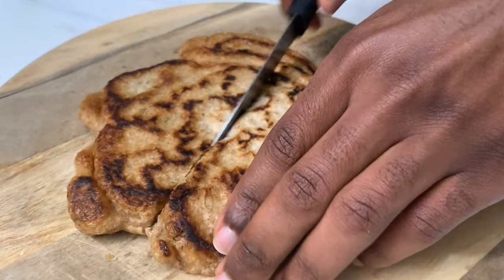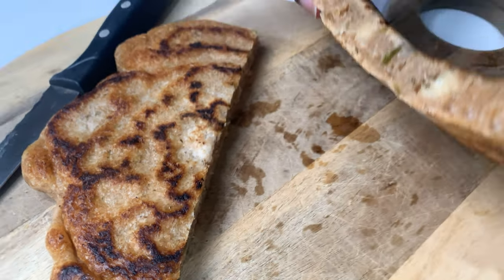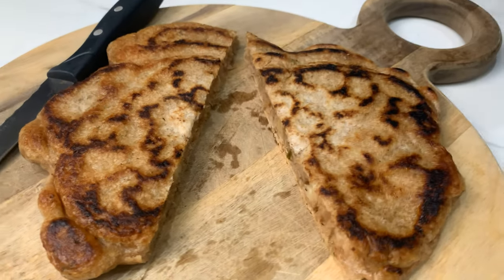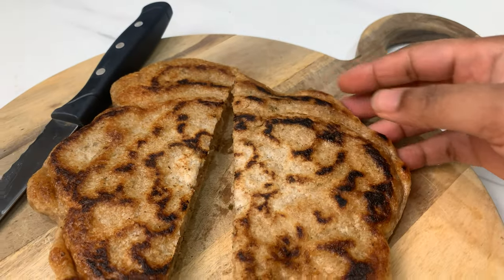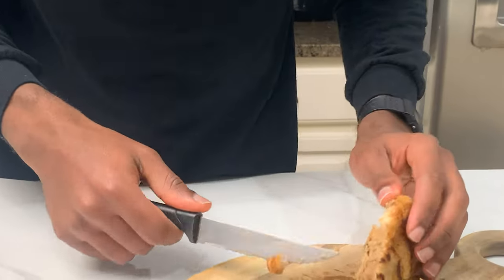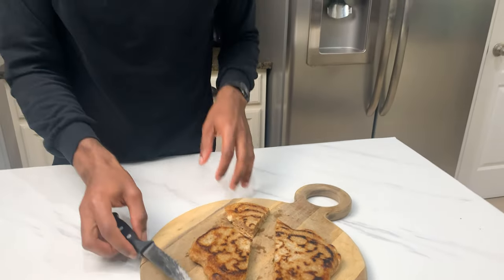I think it's cooked on the side — hopefully it's cooked all the way inside as well. Let's bring it to the cutting board. Let's cut into it and see if it's cooked all the way in. It's a little gummy. I'm not sure. Let it cool a little bit — it's a fritter. Let's see what this tastes like.